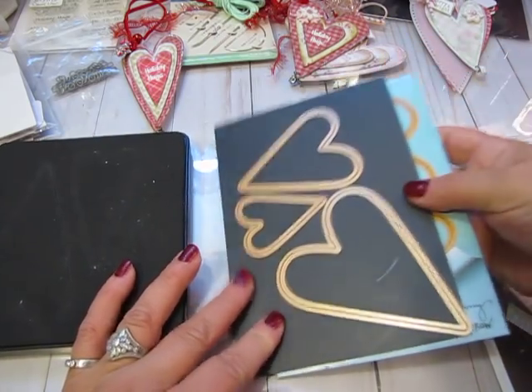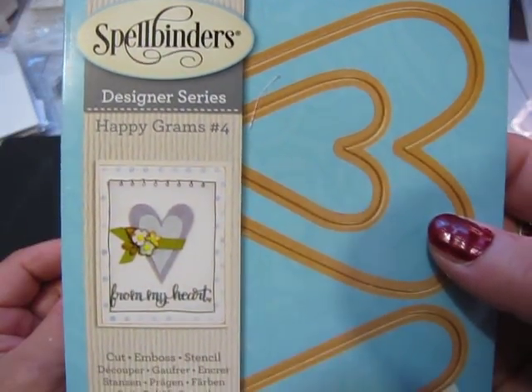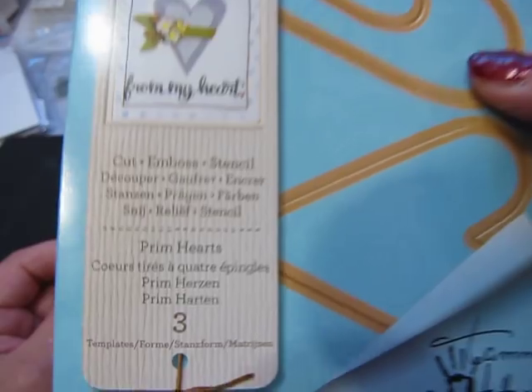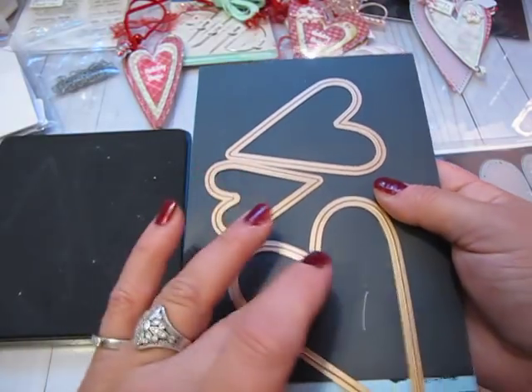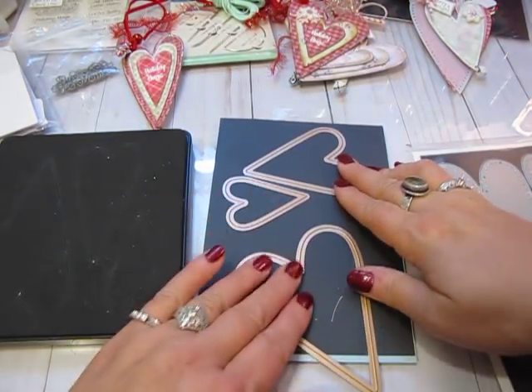This next set is a set of Prim Hearts from Spellbinders from the Happy Grams number four line by Tammy Tutterow. It's called Prim Hearts and there are three dies. Just like the Sizzix one, it has three different sizes. I'm going to show you some tags made with each one in just a minute.